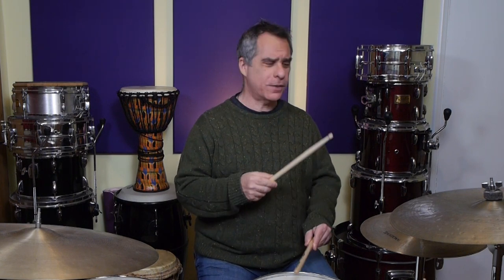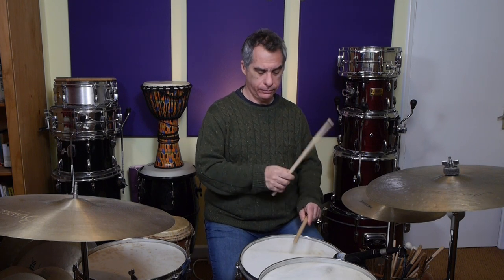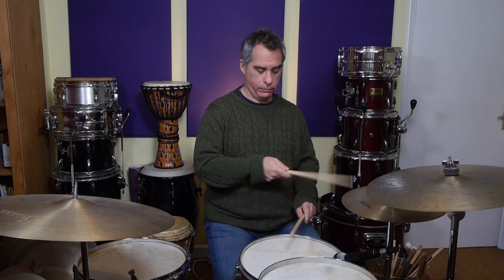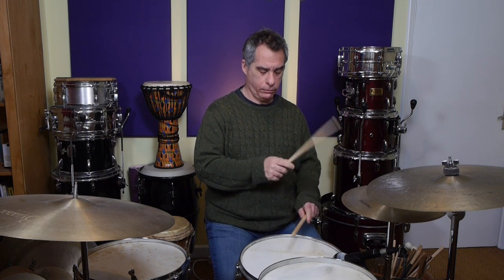All going very well, I trust. Next, we're going to add the snare on the four E, and this snare drum note is a sort of ghost note, as far as I heard it. So we're going to try and play that one a little bit softer. And then the last thing we're going to add is the bass on the and of four, immediately after that ghost note. So once we've got to that, we've got the whole pattern.